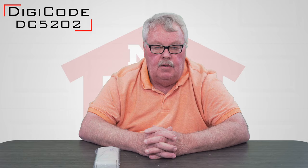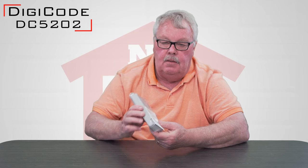Hi, I'm Mark with NorthShoreCommercialDoor.com. Today we're doing product introductions and the product I'm going to talk to you about is the DigiCode keypad. This is what it looks like — it's called the DC5202.